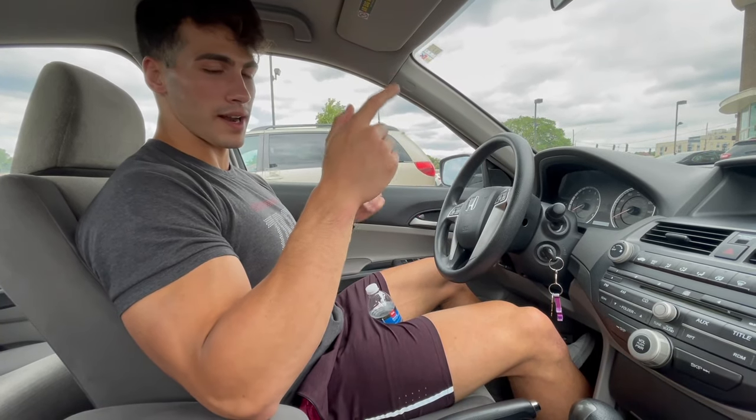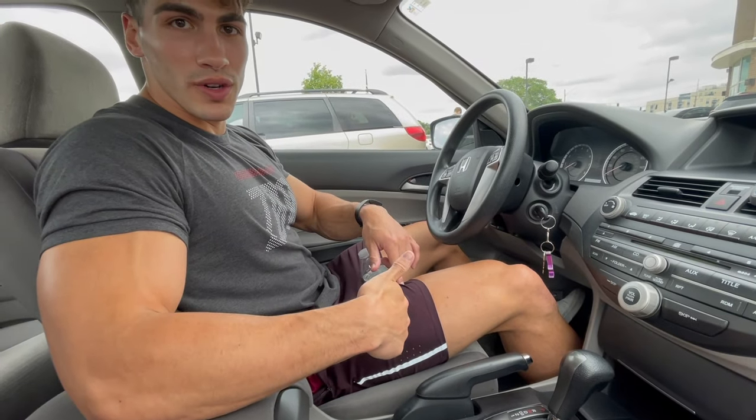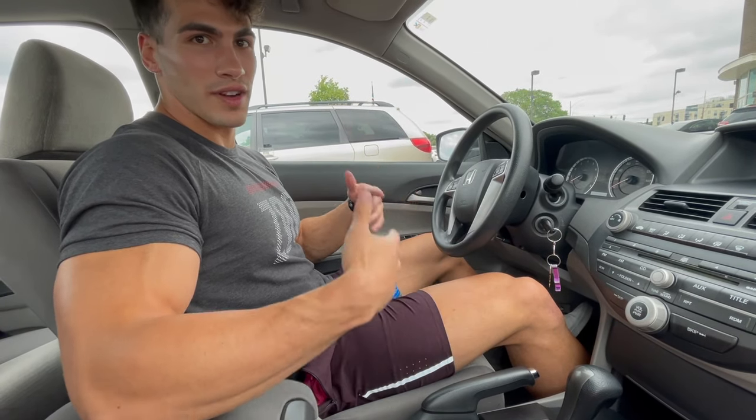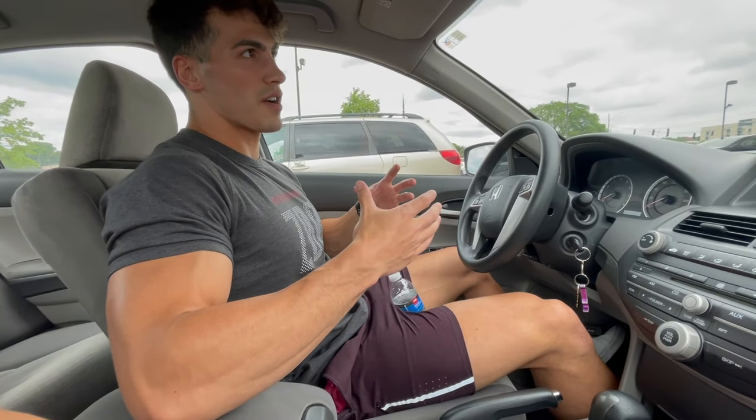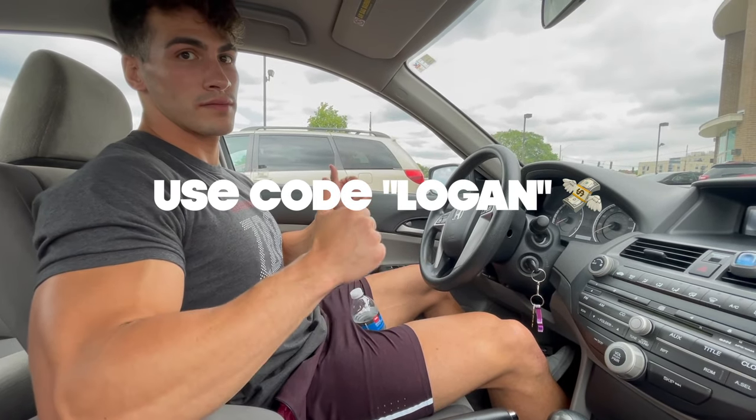Also got to plug the Raw Gear weightless shorts — I wear these basically every day, they're constantly on my roster. And then the zoo shirts — you guys want to try some of the gear out, 10% off with code Logan. Let's go get it.